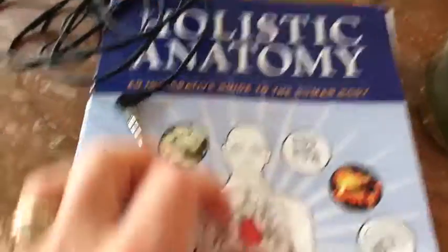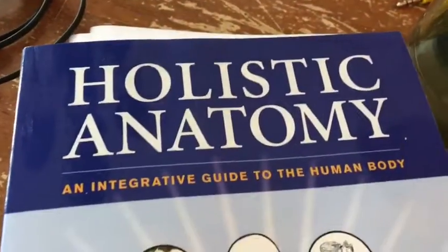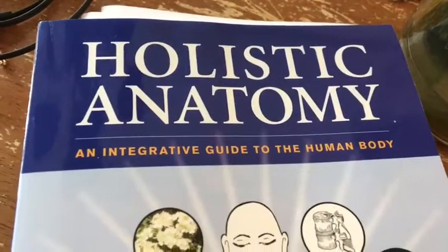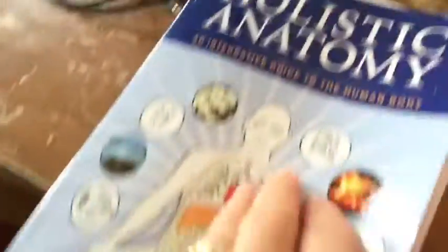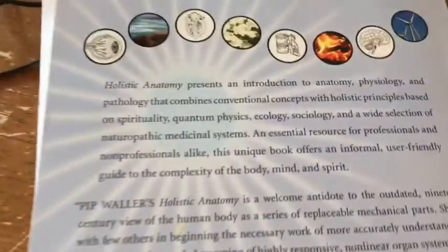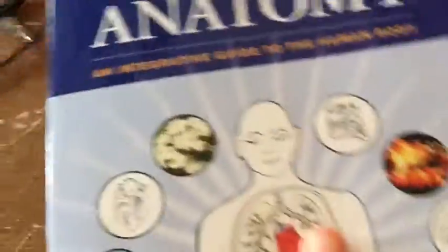I also want to share a new book that I got. This is really good. It's an anatomy and physiology book, but it takes a more holistic approach. It's by Pip Waller. I am just about one chapter in, but so far, so good. If you're wanting a more holistic approach to anatomy and physiology, it's good.